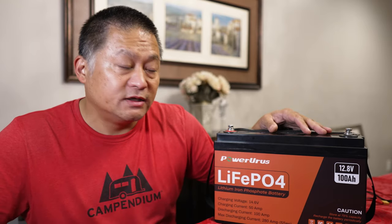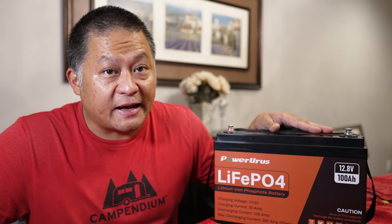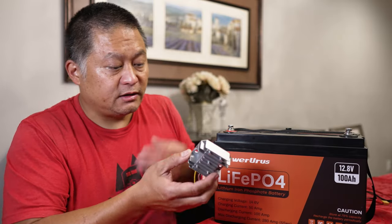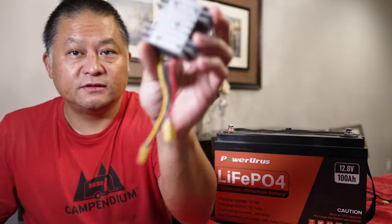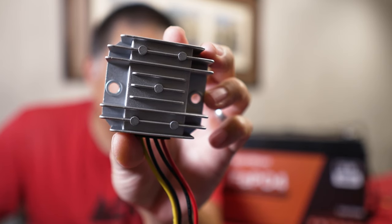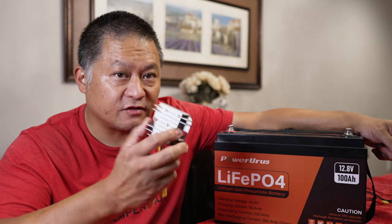I'm also going to show you exactly how you can use a battery just like this to extend the capacity of practically any power station. I'm going to do that with a little inexpensive 12 volt to 24 volt boost converter. So let's first go to the capacity test of this battery, and then we'll show you exactly how this is done.